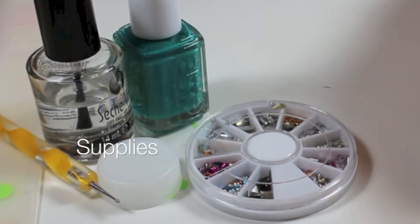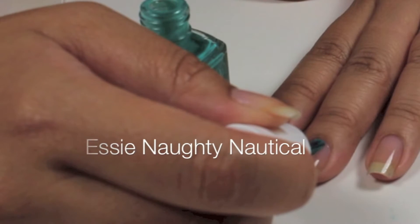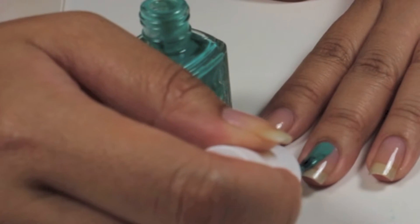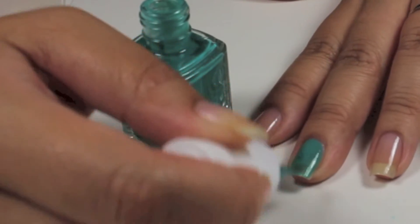These are the supplies I used. I'm going to paint my nails using Essie Naughty Nautical, which is a turquoise with light shimmers. It's from Essie's summer 2013 collection and I love this color.